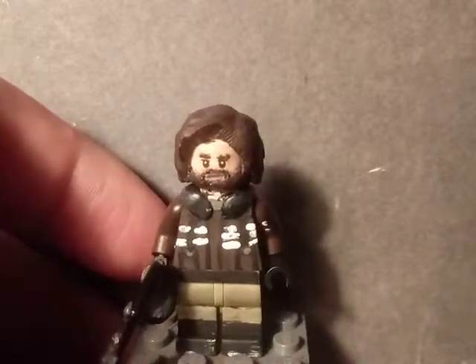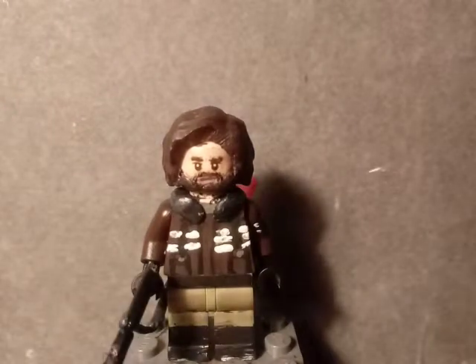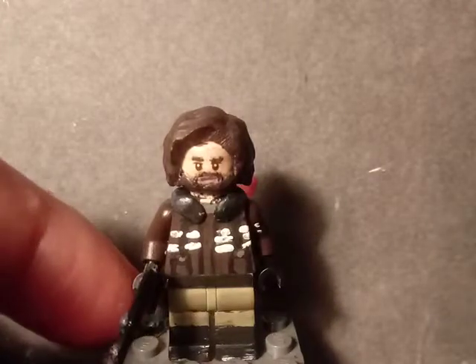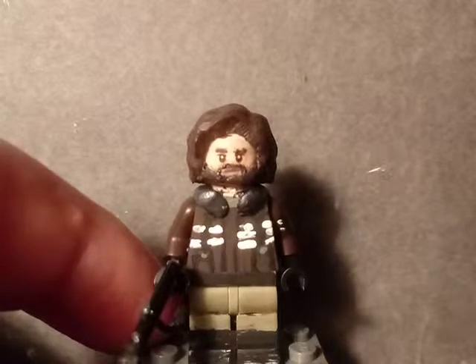The head was a LEGO Bruce Wayne head from the LEGO Batman CMF series from 2017. I sanded off the eyebrows and removed the mouth.